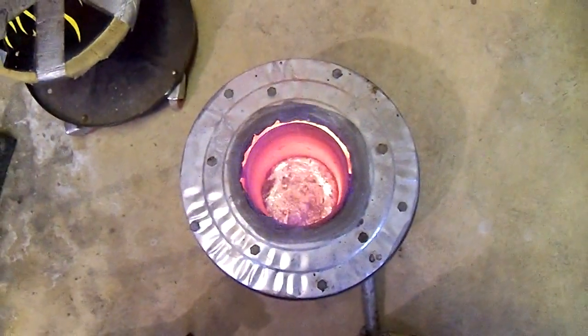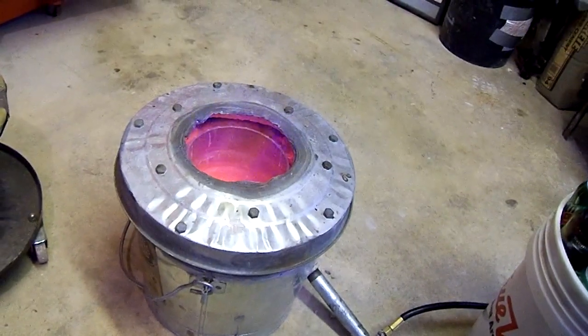The metal's melted down in the bottom there. I don't want to hold the camera over the furnace too long because, believe it or not, that is extremely hot.